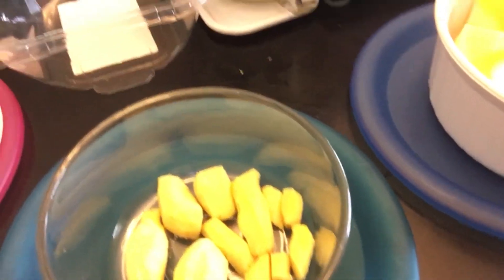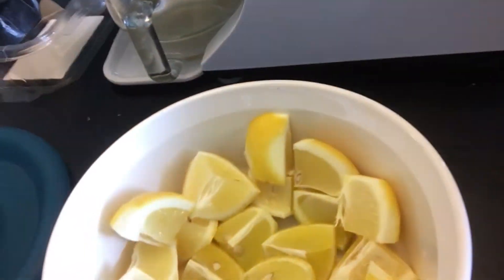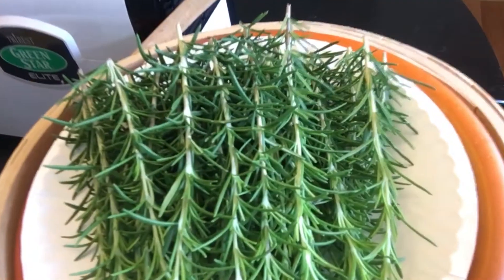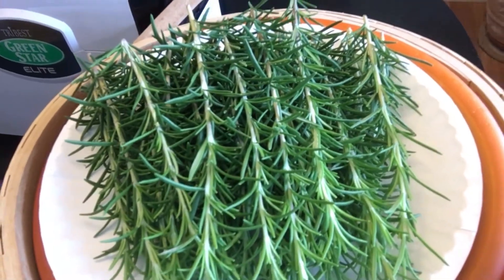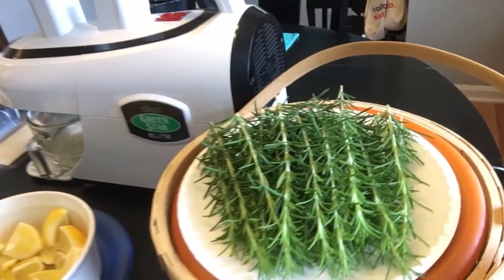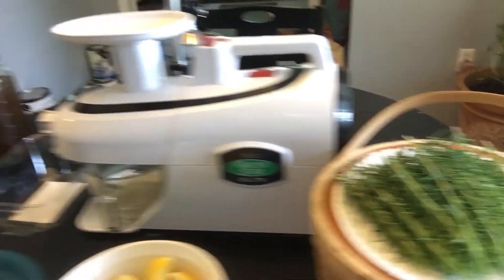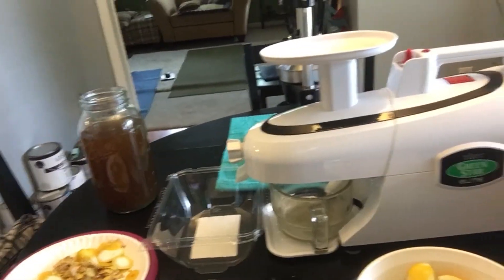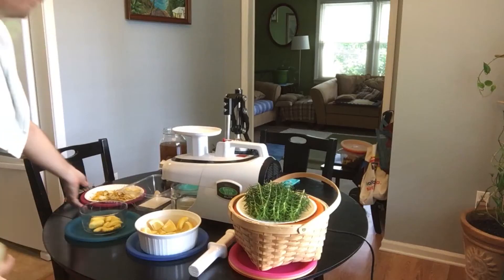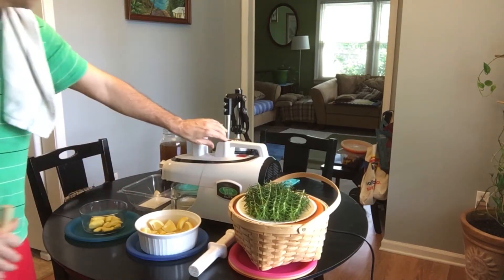There's the ginger — a nice portion — the three lemons, and approximately 45 sprigs of fresh-cut rosemary that gets nothing but rainwater and a little compost tea every now and then. It's doing great. Alright, I'm going to juice all of this and make our supercharged tonic. Let me get started.